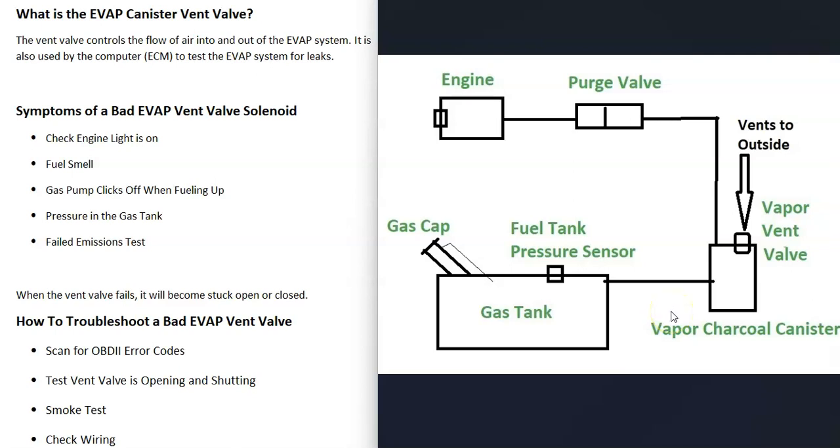The evap system takes gas vapors from the gas tank and feeds them back up to the engine to get burnt off so they don't escape into the atmosphere — this is for emissions. Basically, a hose leaves the gas tank and goes over to what's called the charcoal canister, which is storage for the gas vapors. The vent valve is usually located on the charcoal canister, and a hose goes from there up to the top of the engine where there's a purge valve. The purge valve opens when the engine is running so gas vapors can get burnt off, and closes when the engine is not running.